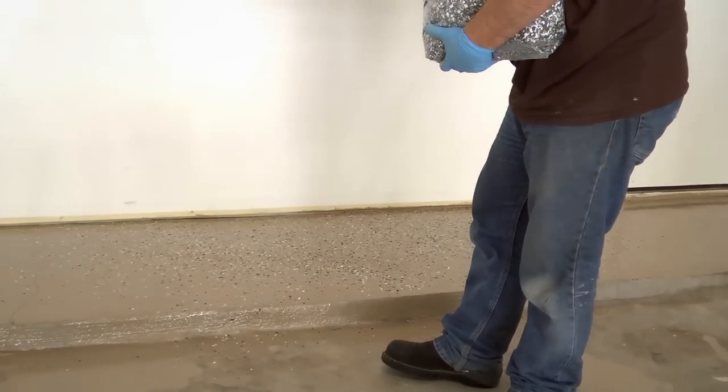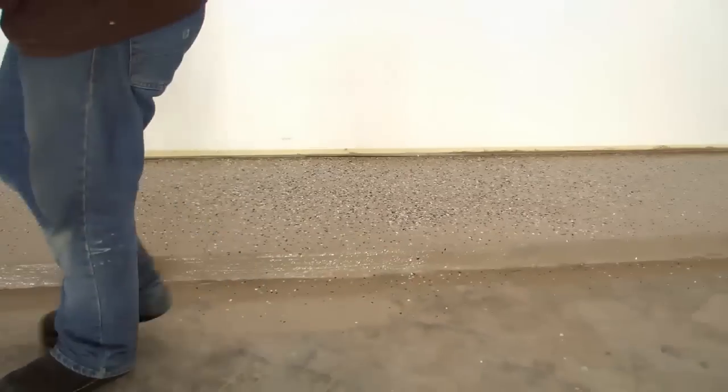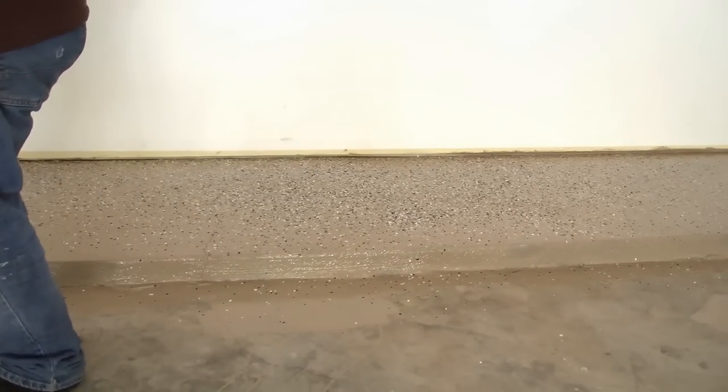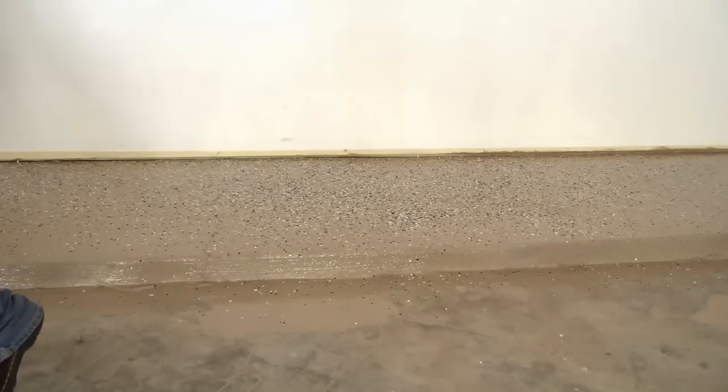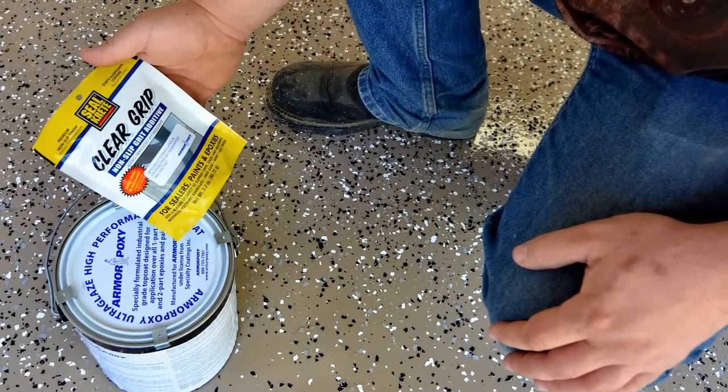Armor Clad may be installed as a solid color or with decorative flakes to provide an attractive terrazzo-like finish. If you use decorative flake, coat a small area then apply the flakes. Continue this until the floor is fully coated. After the Armor Clad is dry enough to walk on, normally overnight, you can clear coat the floor.